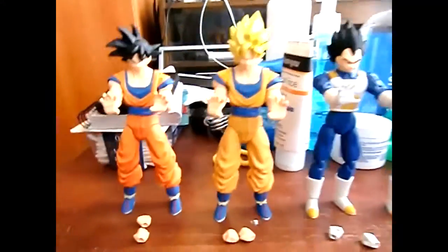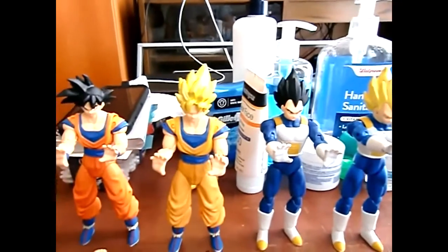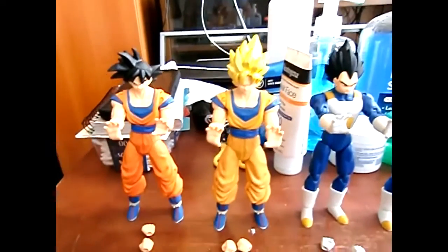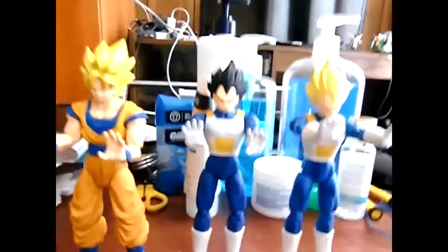Goku's a little confusing to switch, but check this out — look at this. Looks like he's getting ready to attack, do some ki blasts. It looks pretty cool. Now I'm gonna do the articulation.